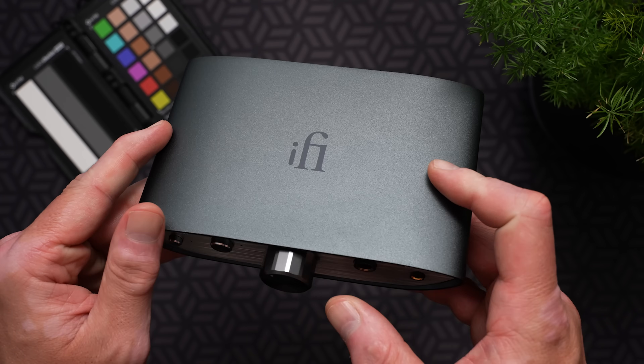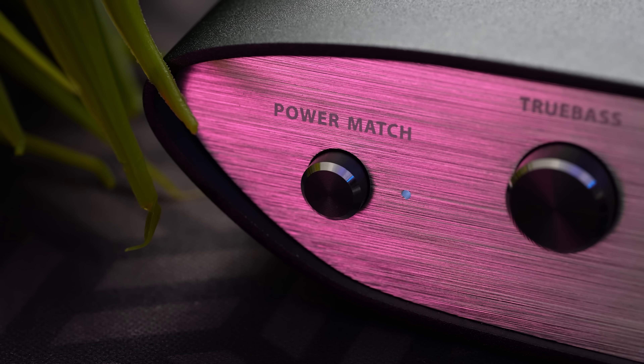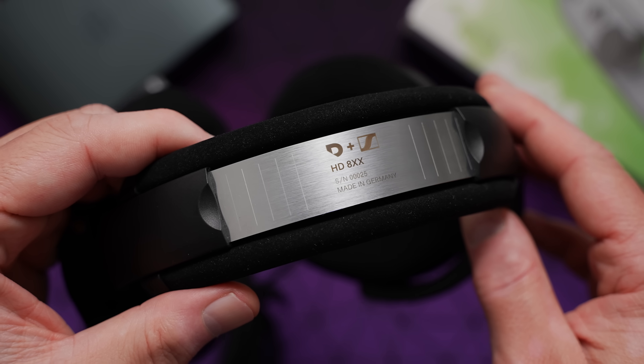What we have here is a really sturdy metal box in an oblong shape. For front controls, we have a Power Match button, which is basically a high/low gain toggle — a good match for sensitive IEMs. Then there's a True Bass button, which helps fill in some low end for headphones that are a little light in the bass department, like open backs.